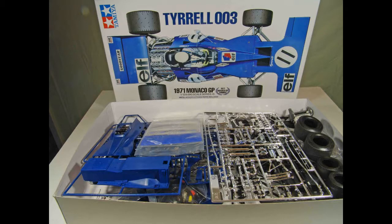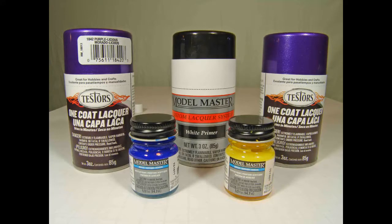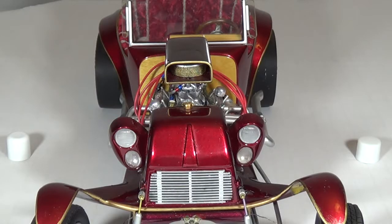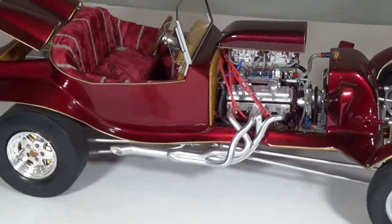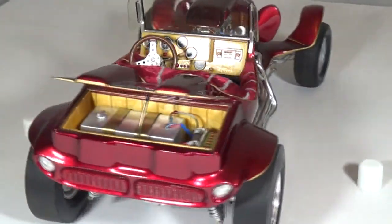So far, we've been talking about commercially available model kits. All you do is assemble according to detailed instructions, paint, and add the detailing of your choice. But for the really serious model builder, the real challenge and fun is when you start scratch building. Scratch building is where you fabricate all or some of the parts yourself.